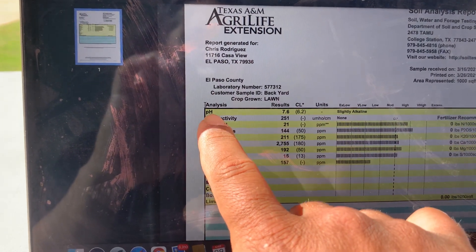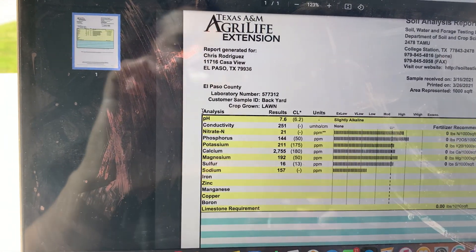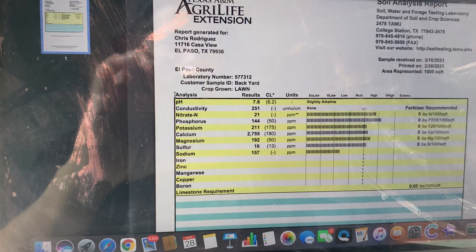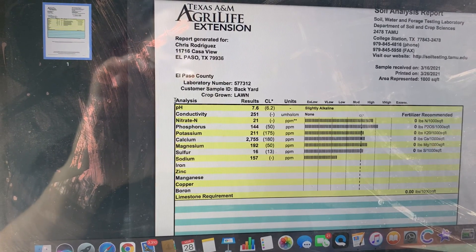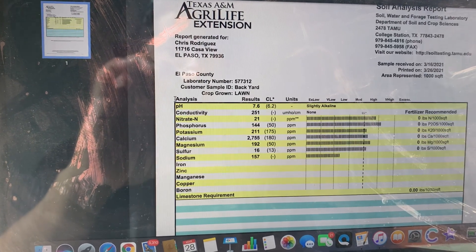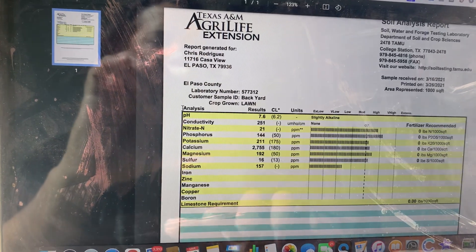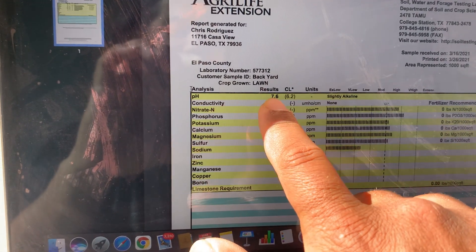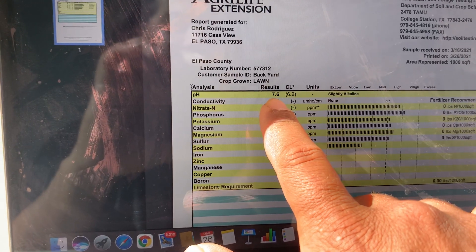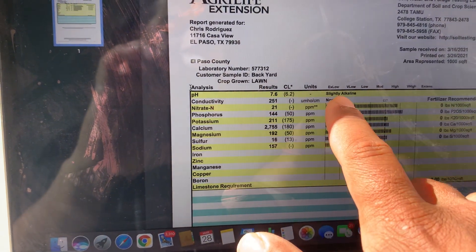The ideal pH will vary depending on your grass type and soil, but here in the south with Bermuda grass you want to be between six and seven — six and a half is ideal for the best growing conditions. My result came back at 7.6, so I'm a full point above that ideal range — my soil is alkaline.